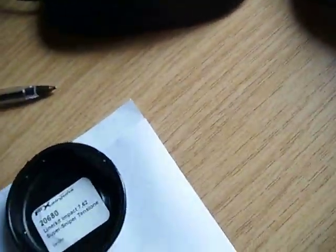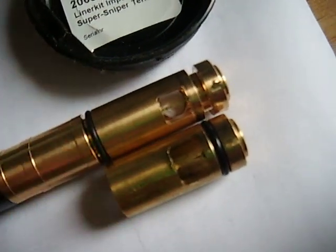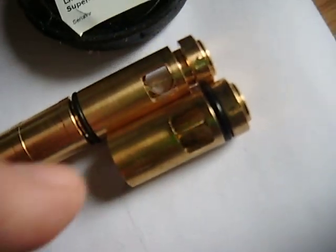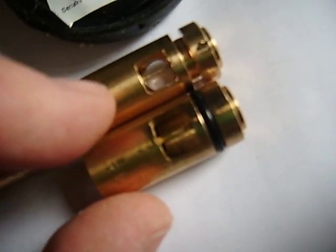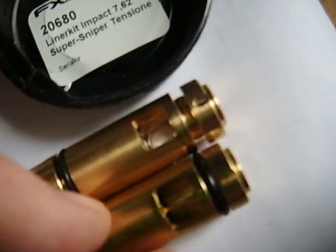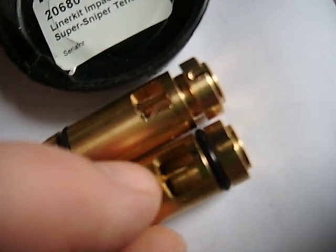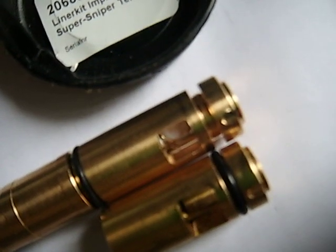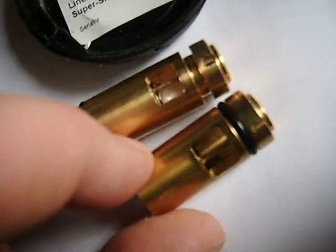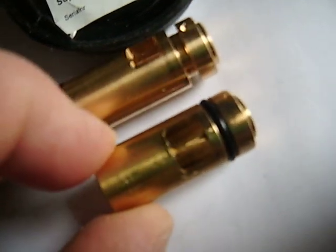Luckily, I've got in my drawer ready — I've swapped the O-rings over — the Huma one in 30 cal here. And you can see it's way bigger; there's no comparison, really. I don't know why FX don't get the finger out and do something like this. Anyway, this one measures 7.2mm by 9mm — way bigger.